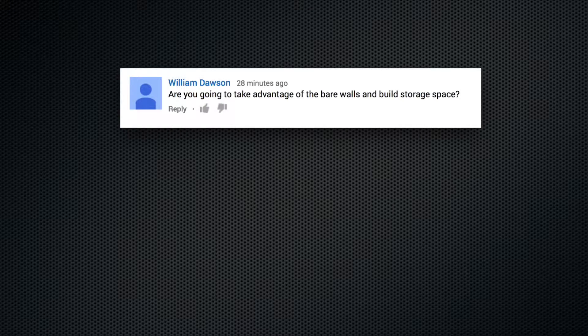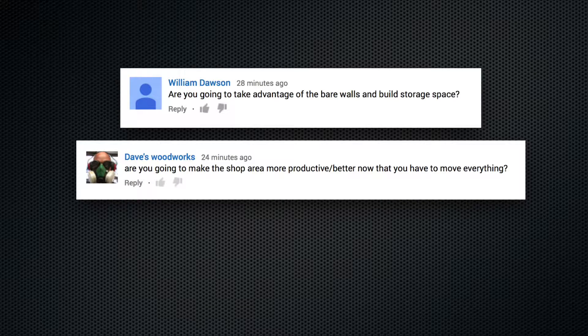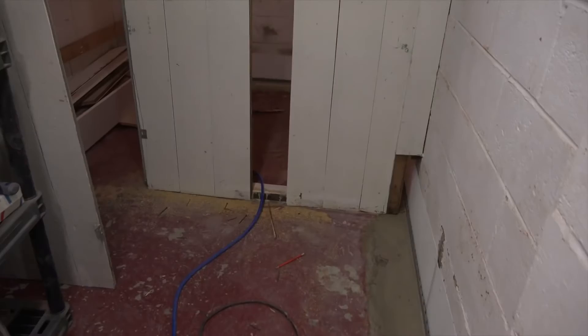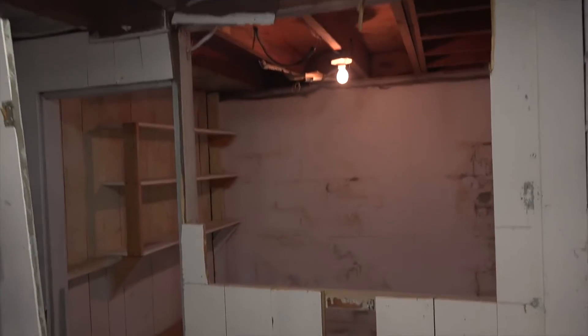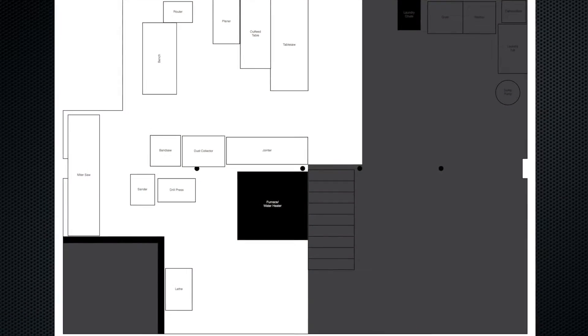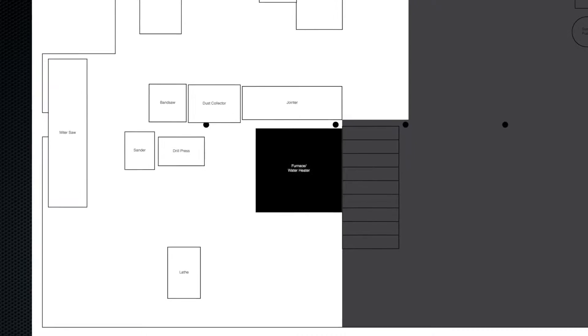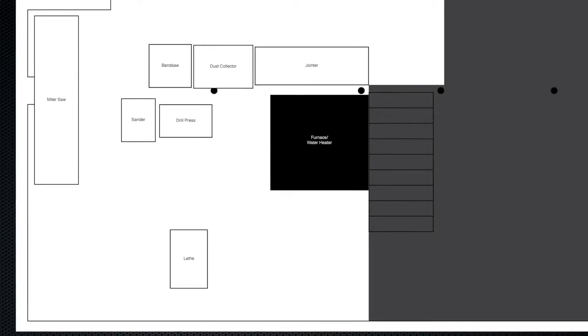Are you going to take advantage of the bare walls and build more storage space? Are you going to make the shop area more productive, better, now that you have to move everything? What changes do you see your shop going through in the future? There's this room right here that I am currently knocking down. It is on the workshop side of the basement and was used for storage. Now it's going to be part of the shop, so I'm going to gain a lot of room right here, and more so than just gaining floor space — this was in my way, and I'm glad to get it out of the way.